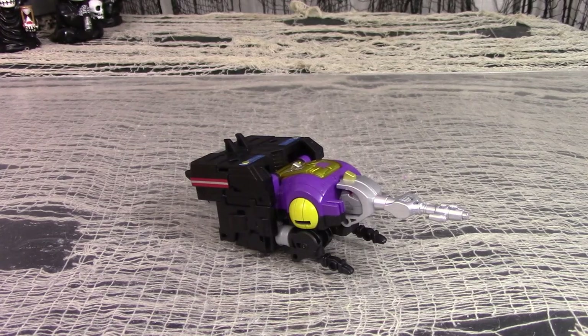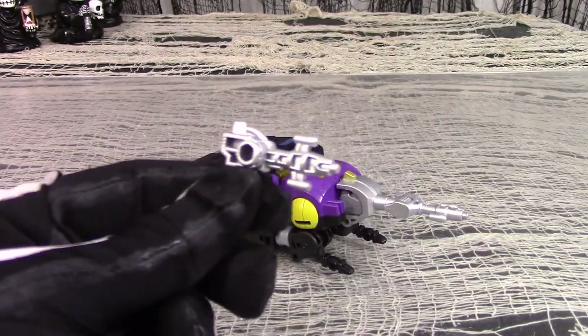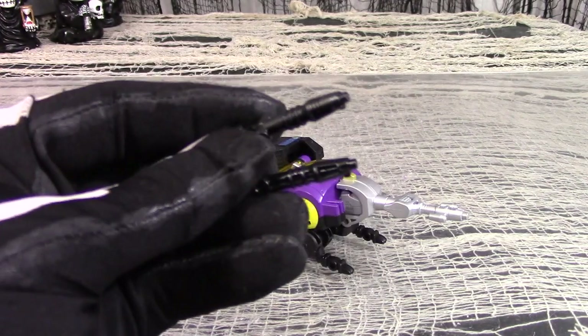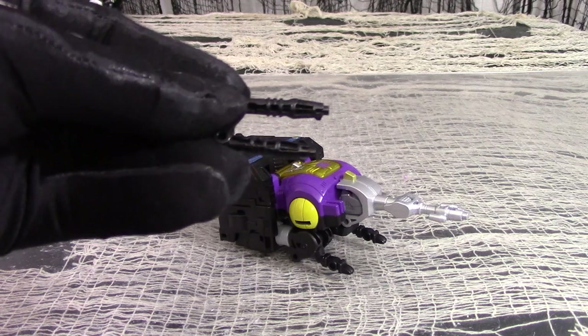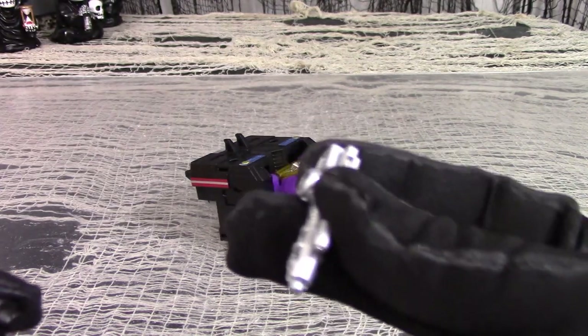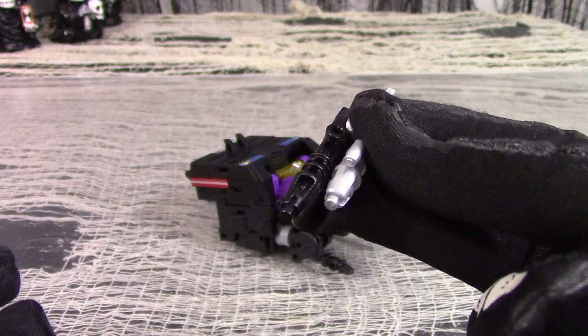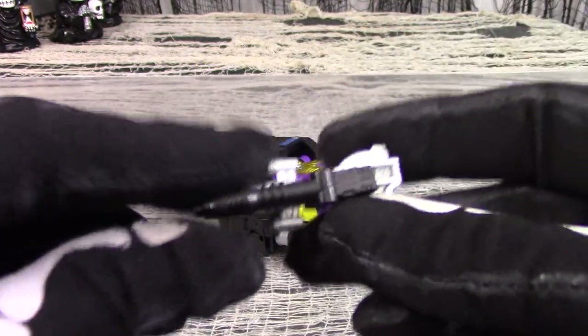Out of box, Legacy Deluxe Bombshell comes with his instruction booklet, a grey plastic silver-painted gun accessory, and two black plastic Evo Fusion weapons which double as his rear insect legs. To utilize the Evo Fusion gimmick, you take the silver-painted gun accessory and plug the black gun accessories into it, making it a triple gun weapon accessory. Lame.